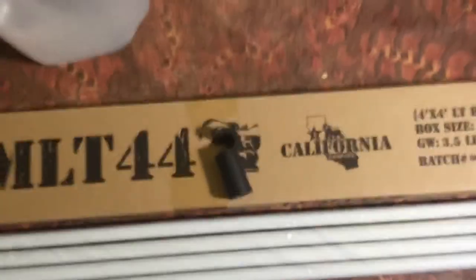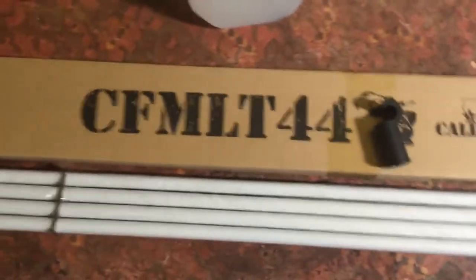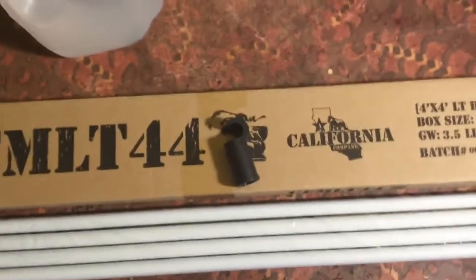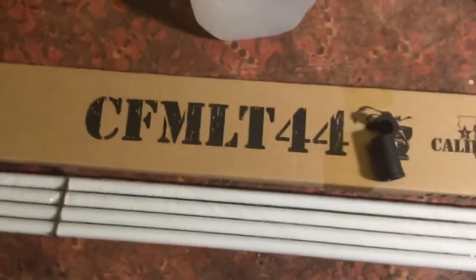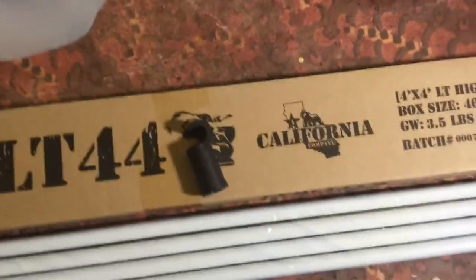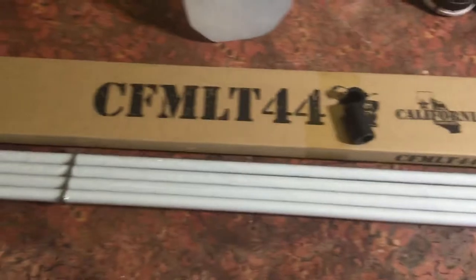As it turned out, one of them only had six of these brackets instead of eight, so I got back in touch with the company I bought them through — Hydro Builder. They put me in touch with Gorilla Grow Tent, spoke to Michael there, and they're sending me a couple of new ones out so I can use all four poles.